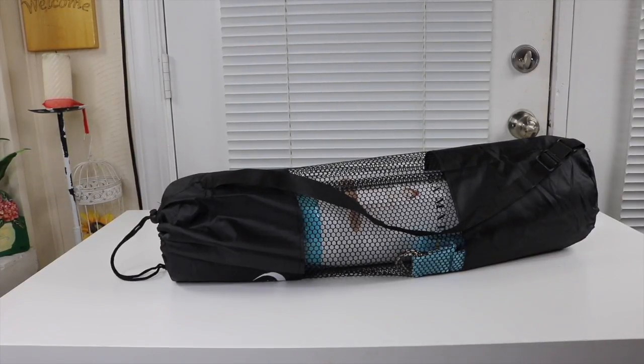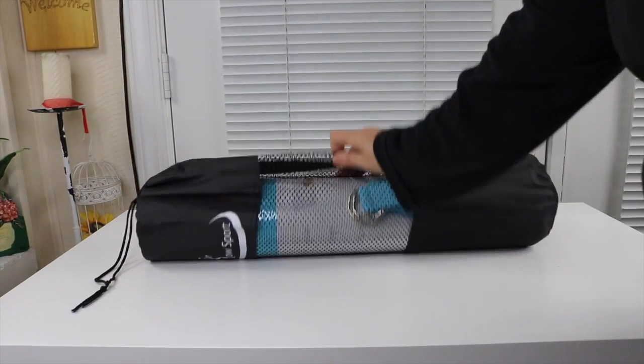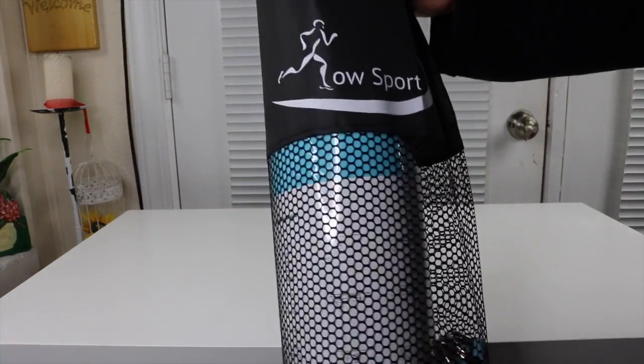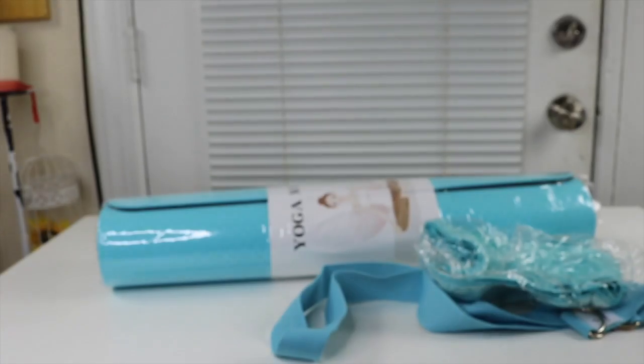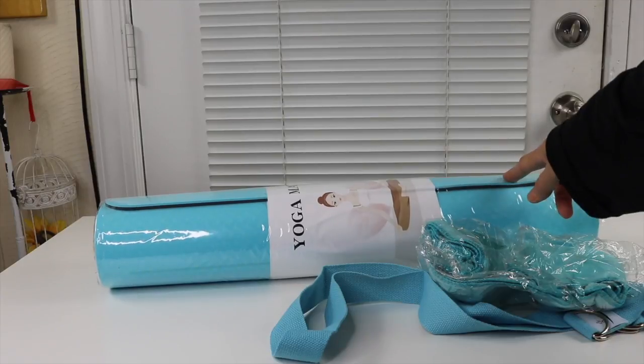I have a new item to show you that I just found — it is a yoga mat. It comes in a bag with a nice carrying strap and a little drawstring. Here's the front — this is the name of the company that makes it: Low Sport. I got the turquoise yoga mat; it does come in different colors, but I thought the turquoise was the prettiest.